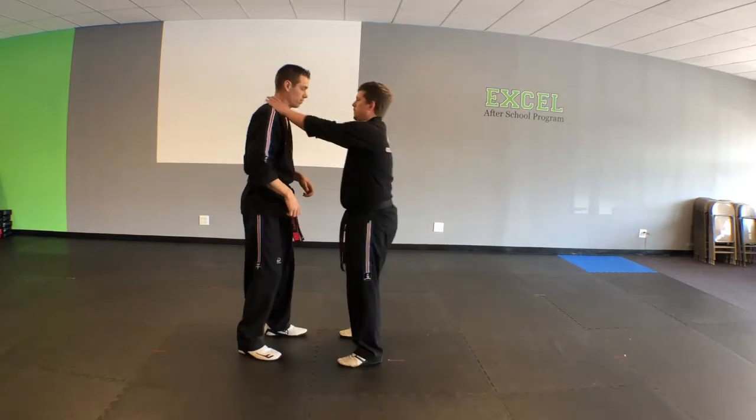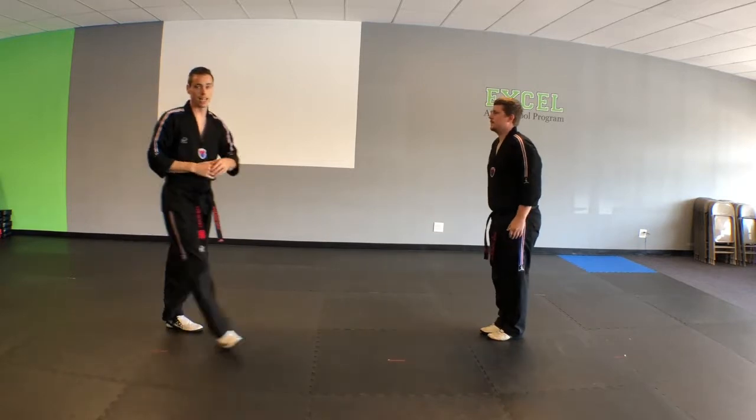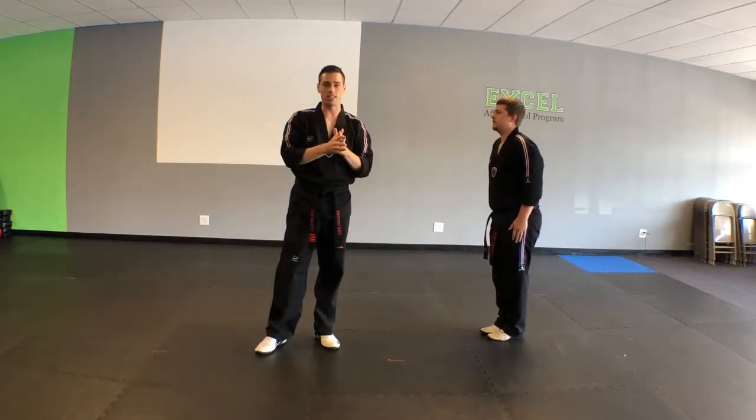Full speed here. And that is our defense against a double choke hold.